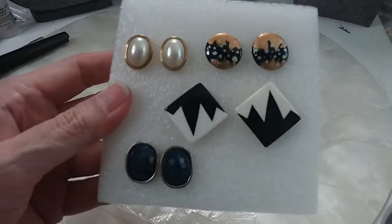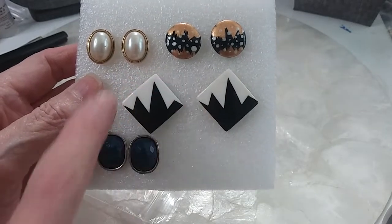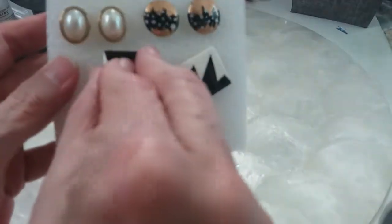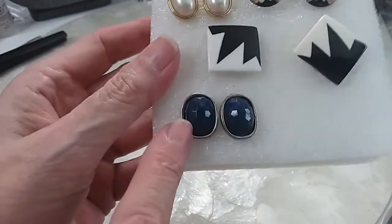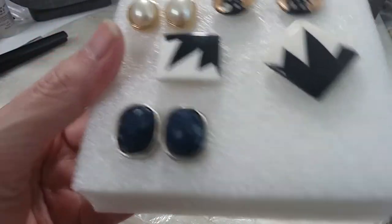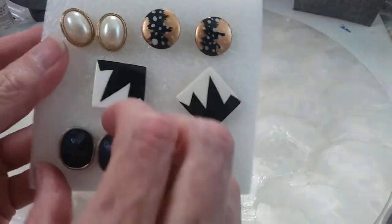Our next set of posts — the post is in the center so you can wear them this way or that way; you have the choice. These I think are also centered so you can adjust them either way you want. You have these pearl ones and these frosted acrylic, I believe, in a beautiful blue color. We'll do those four earrings for three dollars.